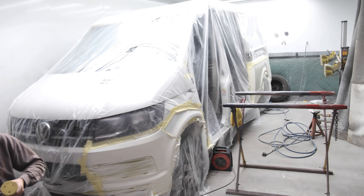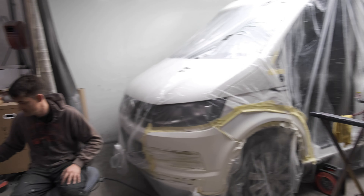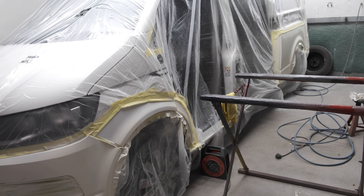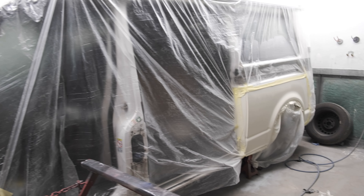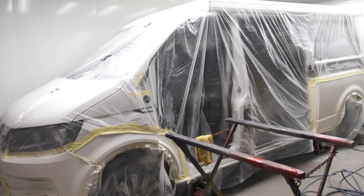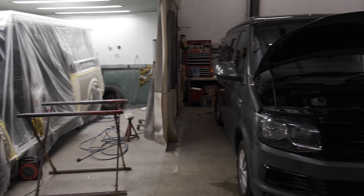We also have another VW T6 that Tommy's working on — this one is in for a lot of body work. It was stoved in down the whole side, so we've got two new doors for this one and Tommy's done the repairs. We do all the body work here as well.